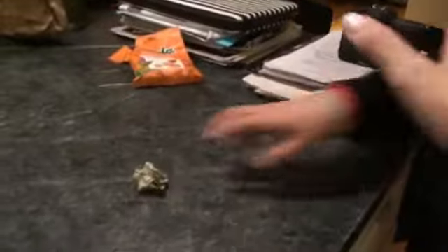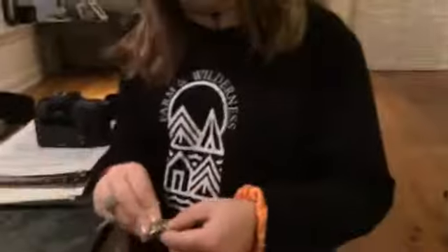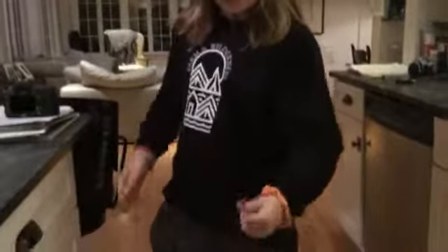Crumple it into a little ball. And you won't believe it — the penny's gone! I'm kidding. You'll be able to hear the metal in it if you drop it. The penny's not gone. I'm going to take it behind my back and mix it up.